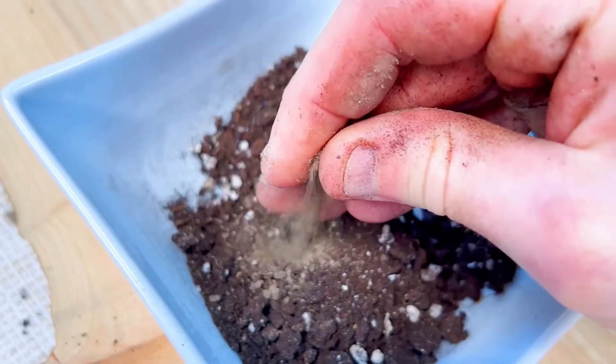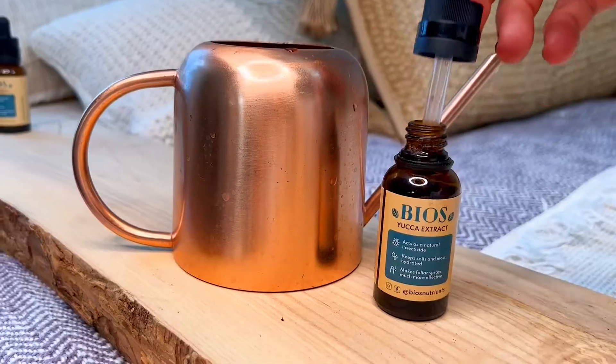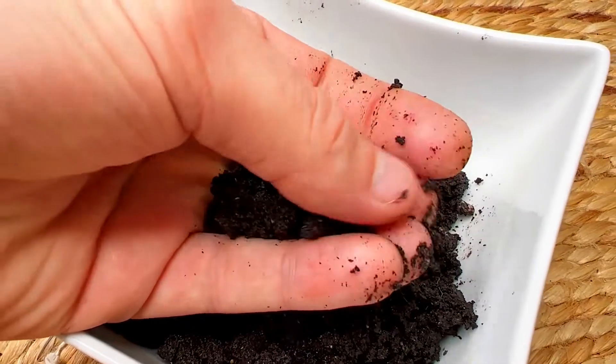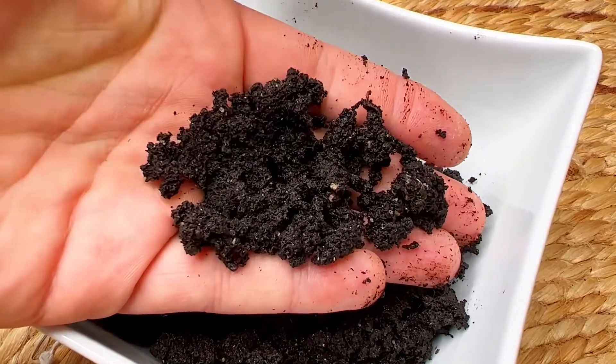Crush that soil into a fine powder. Get some yucca extract in your water and soak that soil. After 24 hours, that yucca extract is going to help get the water into all those little dried nooks and crannies, and you're going to have some beautifully soft soil ready to repot your plant.